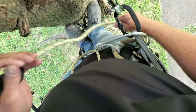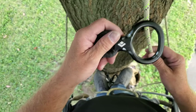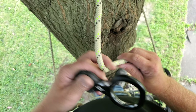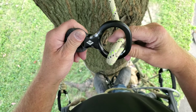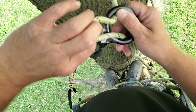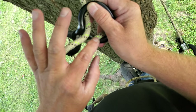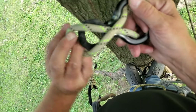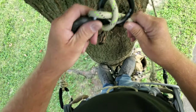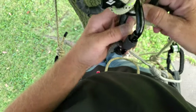Going to do a quick video showing how I use the figure eight to rappel out of the tree. You take your bite of rope through the big hole, hold it with your left hand on the small hole. When you get to here, twist so that the top section of your rope goes over top of the tail end — twist and put it over that hook and carabiner up.